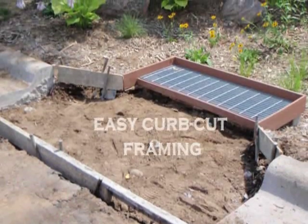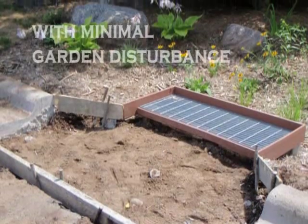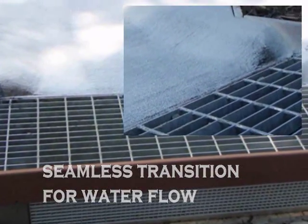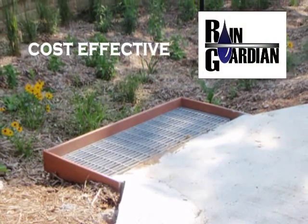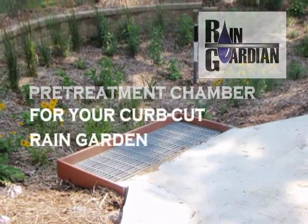Early placement during construction means the curb cut is easily formed to the chamber after garden establishment. Therefore, when the garden comes online it is ready to treat runoff. Forming the curb cut to the Rain Guardian provides a seamless transition and ensures all water receives pre-treatment. The elegant functionality and effectiveness of Rain Guardian pre-treatment chambers will maintain effective rain gardens across the landscape.